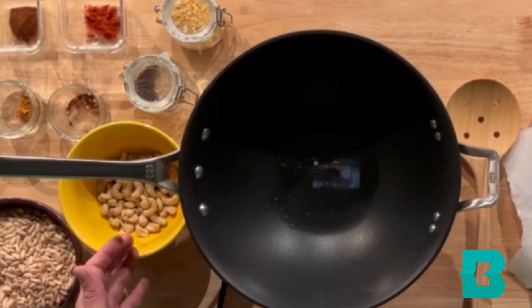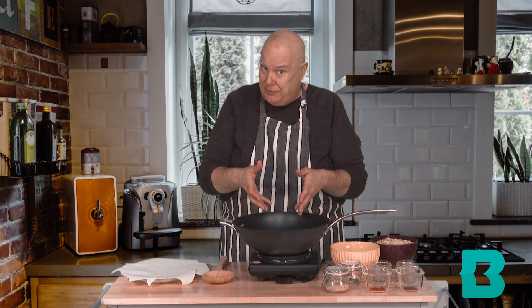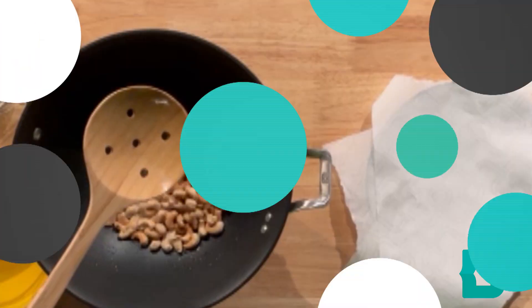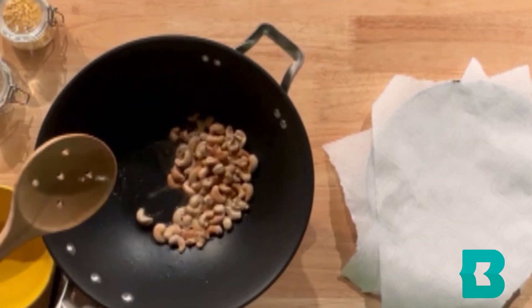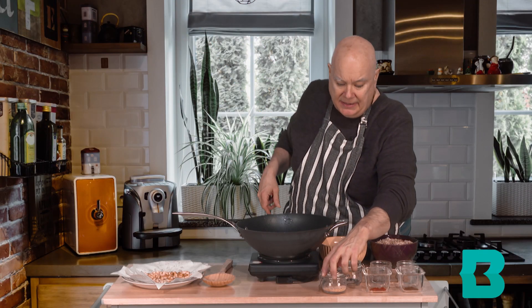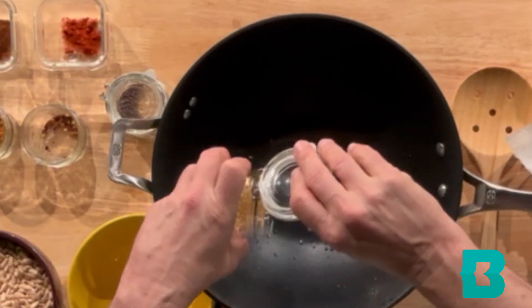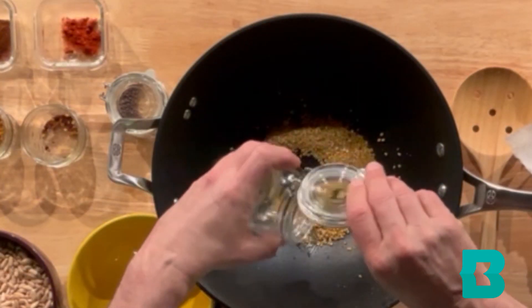We are going to start by browning some cashews — only three to four minutes in two tablespoons of oil, not two cups — and let them get nice and brown. We don't want to burn them. These look nice and brown, so I'm just going to scoop them over to the side and add my yellow split lentils, a quarter cup.